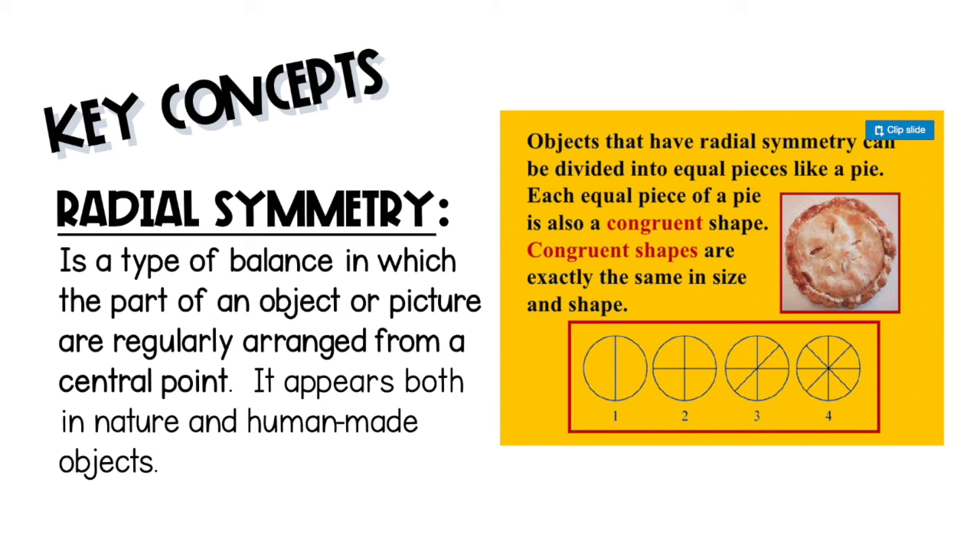Objects that have radial symmetry can be divided into equal pieces like a pie or pizza. Each piece is congruent, meaning each one is exactly the same in size and shape.